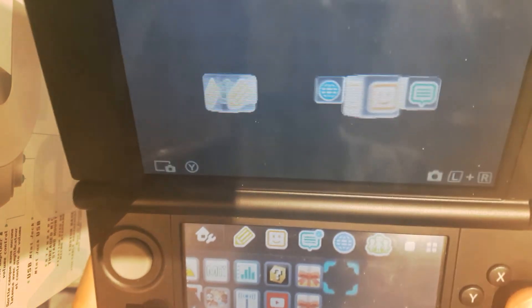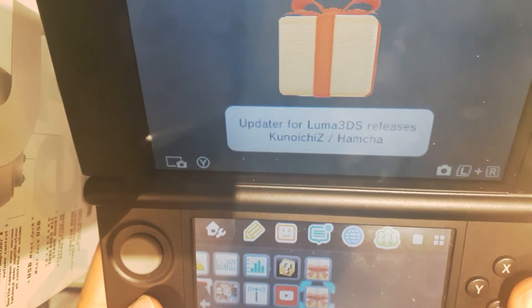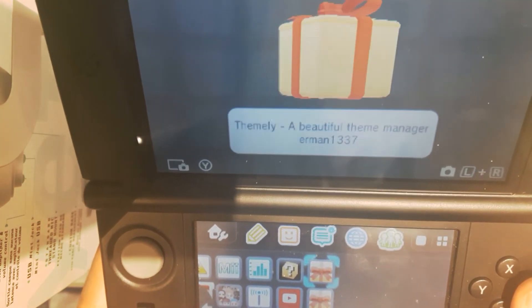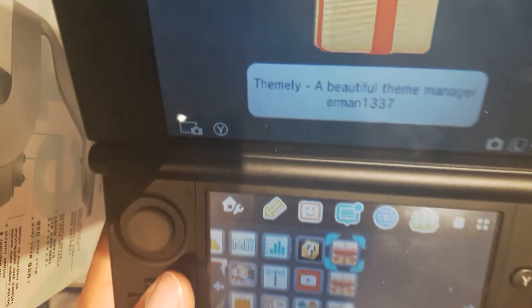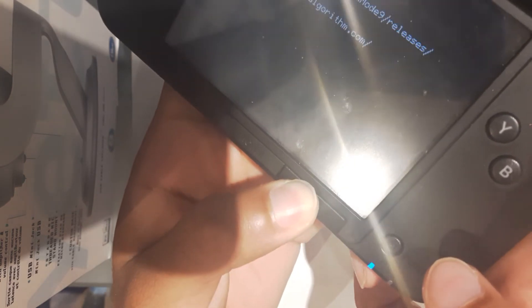Next up, we're going to launch GodMode9. To do that, we're going to restart the console. While launching the console, we're going to hold the Start button — so turn it on and hold Start — and there we go, we have GodMode9.